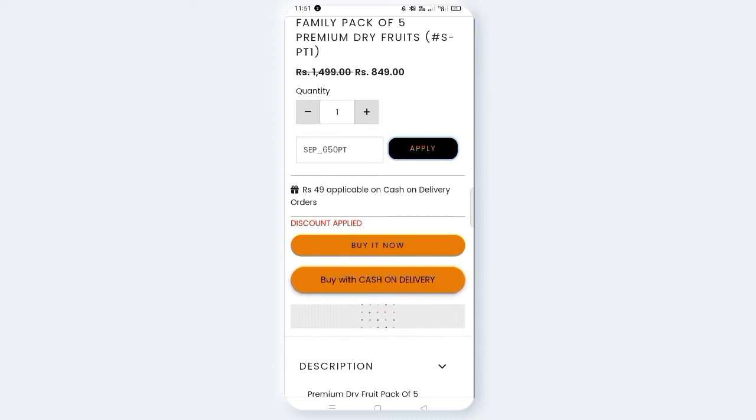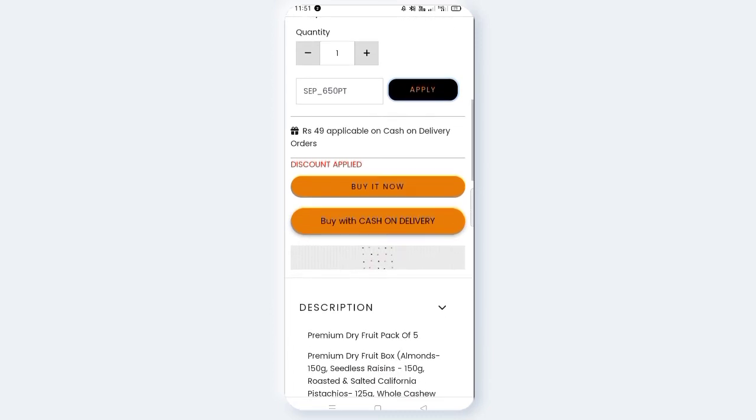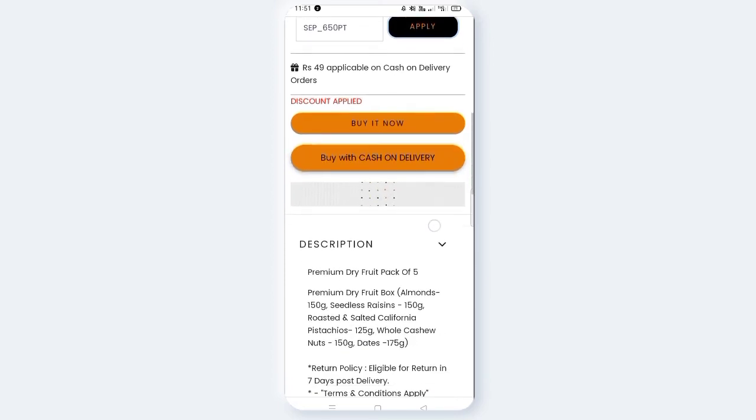Buy with cash on delivery. If you want to buy it now, you can click on the description link to proceed.